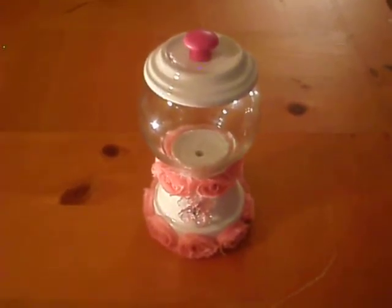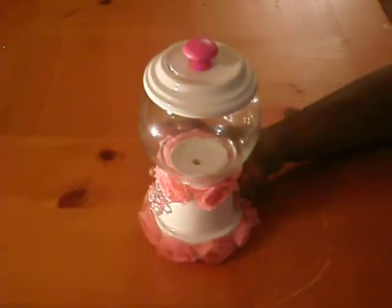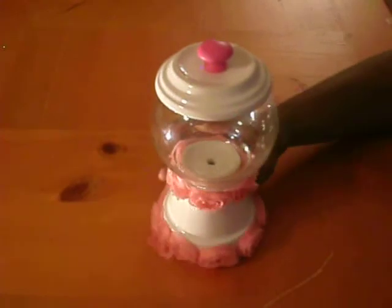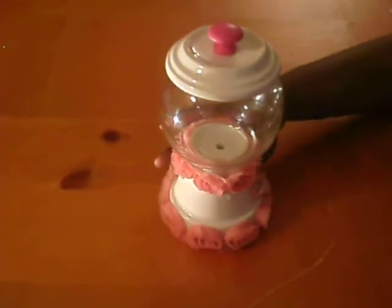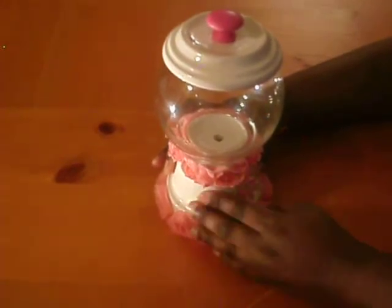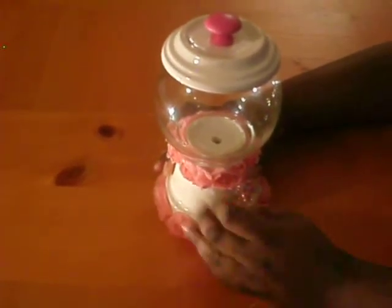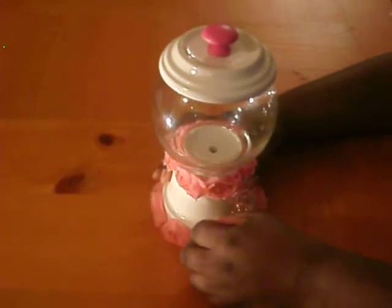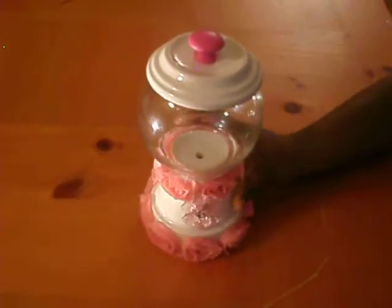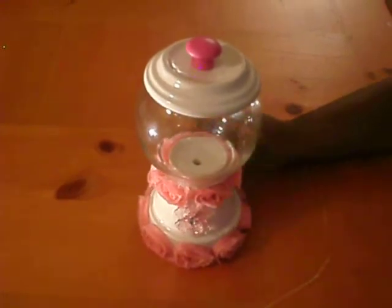I love this project, guys. Darcelle, I hope you love your faux gumball machine. It was really nice doing it and I really had fun with this project. I'm sorry — I just don't like glue strings. I had fun doing this project.